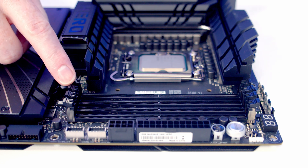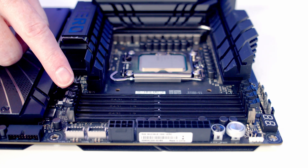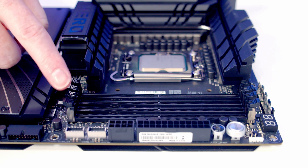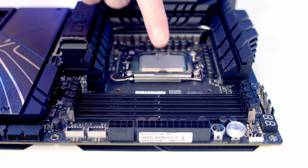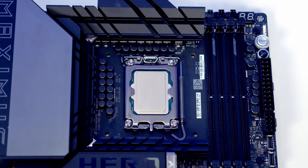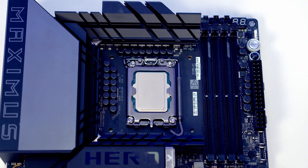We're now ready to install our RAM in the motherboard. Our kit has two sticks but we've got four slots on the motherboard, so we can't just pick and choose which slots we install it in. Your motherboard manual will tell you which ones to use, but if we also look on the motherboard there is normally a little diagram telling you which slots to install it in.